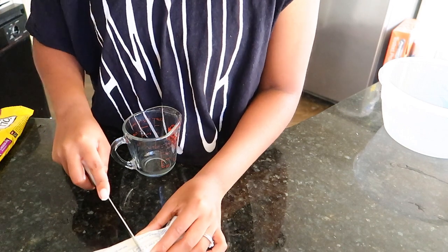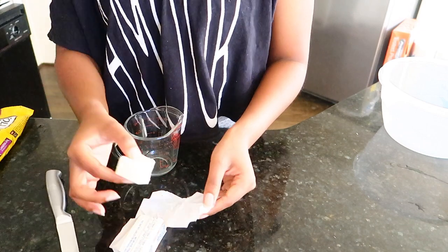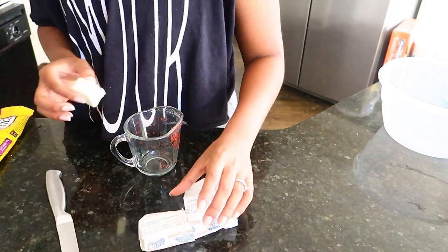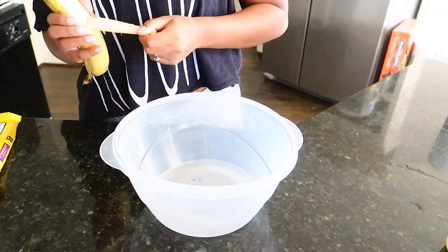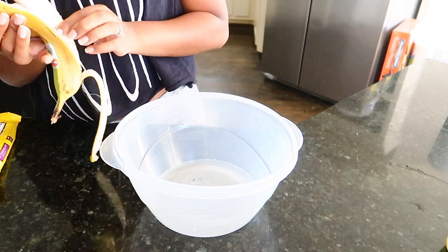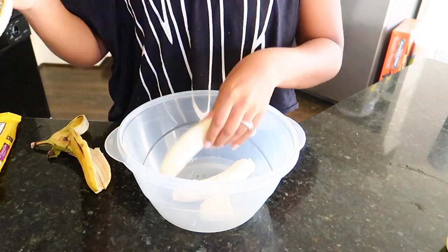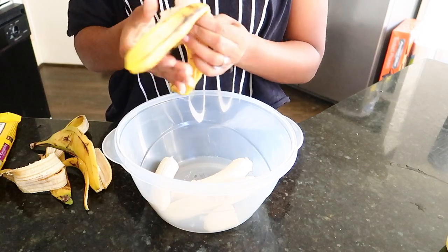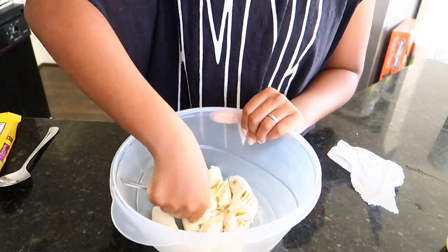I'm right here just measuring out my butter and then I'm going to go pop it in the microwave. I put it in there for about a minute to make sure everything was melted. Then you're going to go ahead and put your bananas in a large bowl and mash them all together until it's completely smooth, or just get out as many lumps as you can. Mine was still a little bit lumpy but that's fine, just get it as smooth as you can.